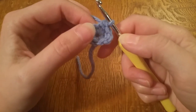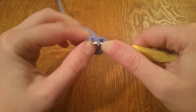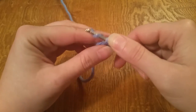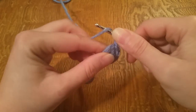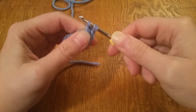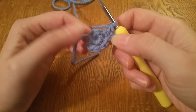Now it should be looking kind of flat right there. We're going to slip stitch into the next stitch, then chain two — one and two. Now we're going to do a double crochet back into the same stitch: yarn over, go back through the same stitch, grab your working yarn, pull through, yarn over, go through two of the loops on your hook, yarn over again and go through the last two. Now you have two double crochets in the same stitch.